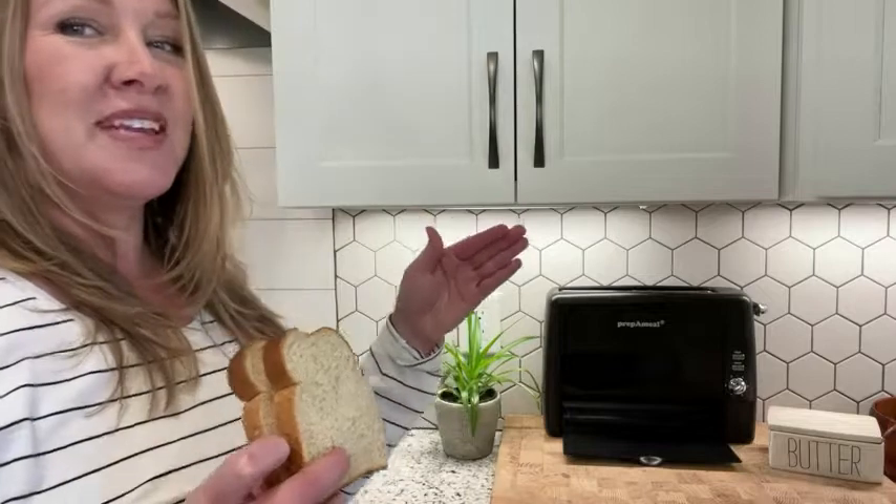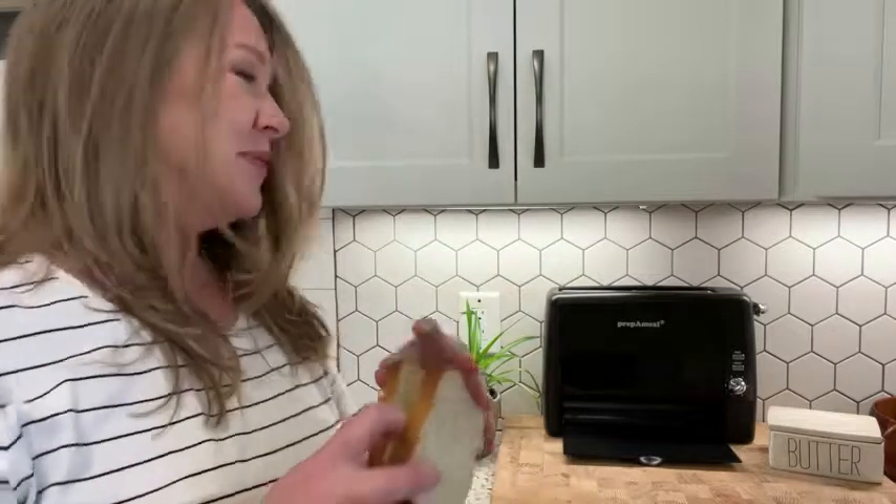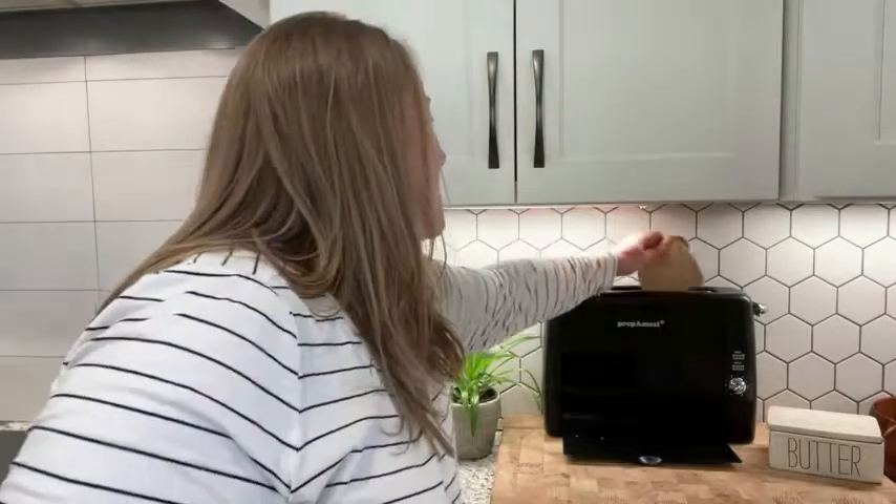I am Heather with WTI Prep. Someone made a toaster just for me — this is a two-slice toaster with the ability for the toast to just pop out the bottom. Let me show you.